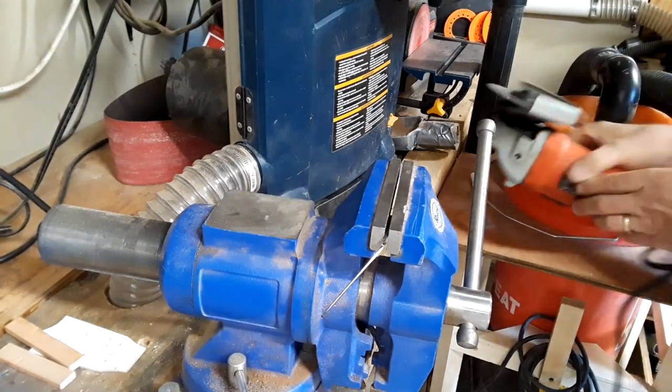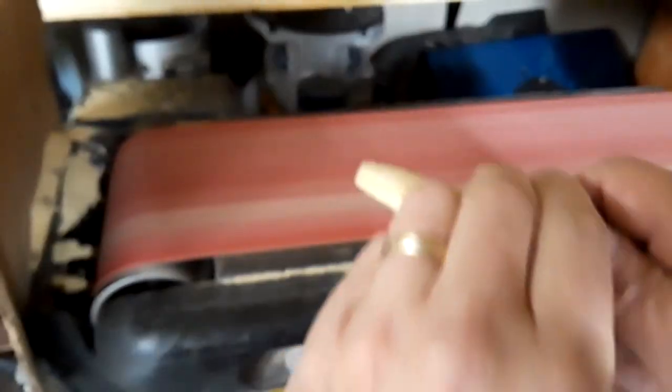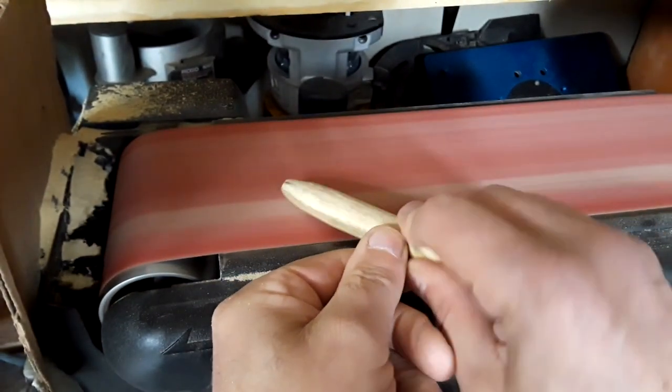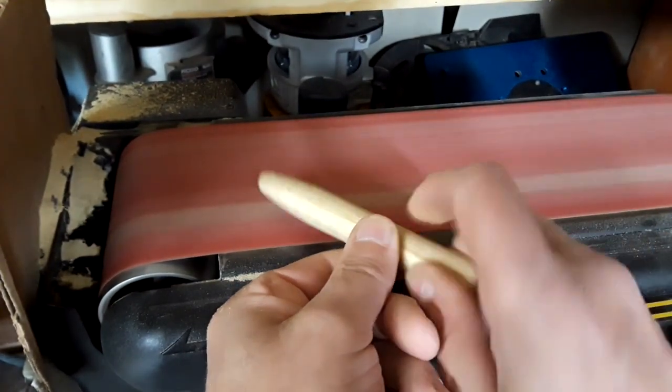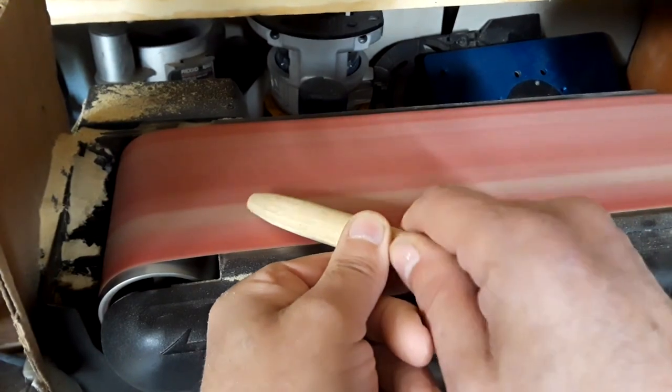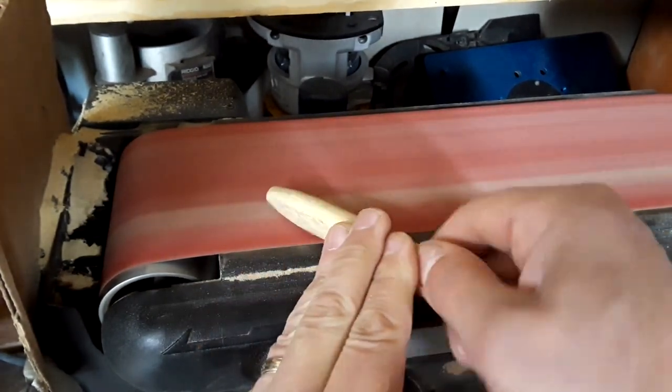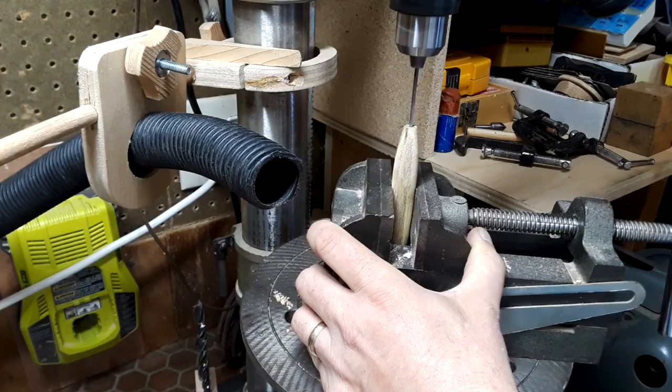Next come some handles. I've had some black locust around that I milled from a stick of firewood some time ago and this seemed like a good use for it. To tell the truth I don't really know what shape of handle I want, so I just went to the belt sander and sort of made something. If I want to pretty them up after I've used them for a while, I can always make new handles.